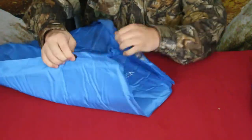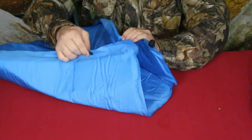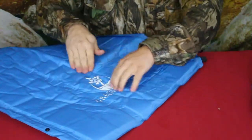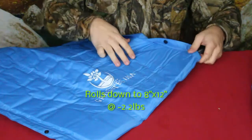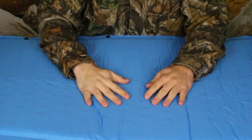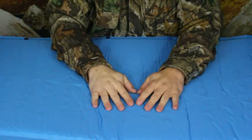These black things here are actually snaps. When you have it folded in half you can just snap it together, and that keeps it in line so that it's folded, which makes it a little easier to roll up.